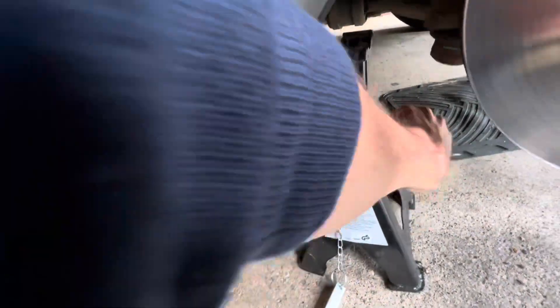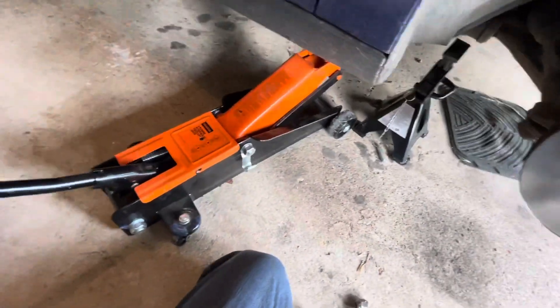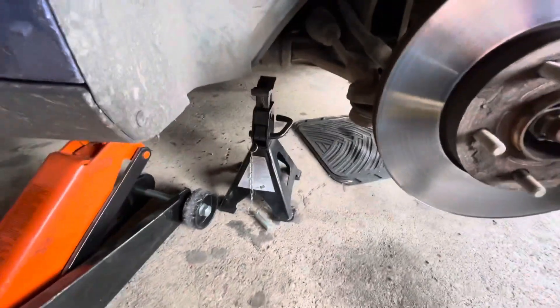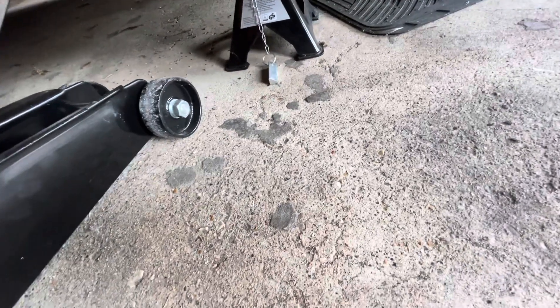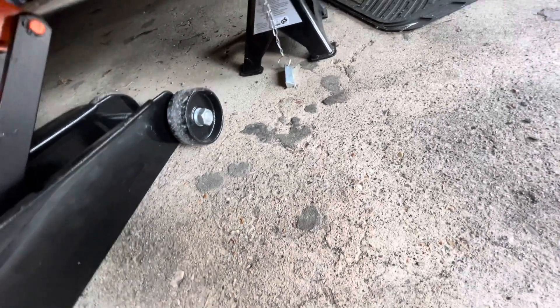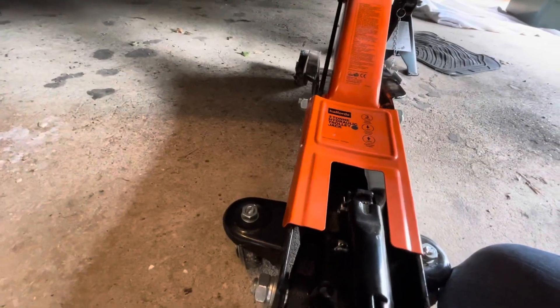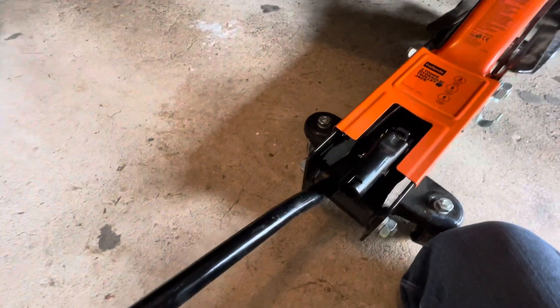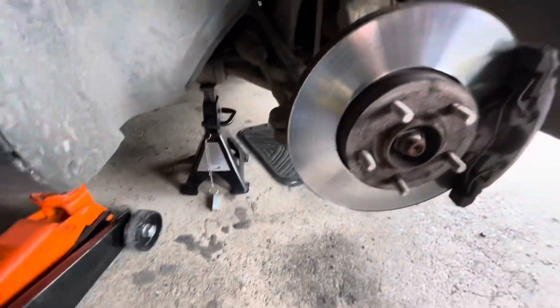So I've got it jacked up. Let me jack it up a bit more. Okay, there we go — at least that's nice and safe now. I'll do that other side and take the plastic cover off the bottom and start draining the oil.